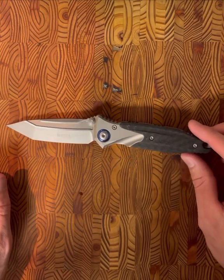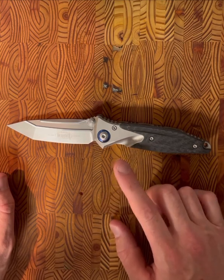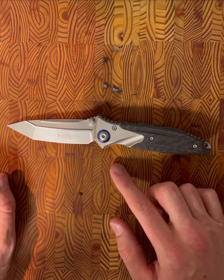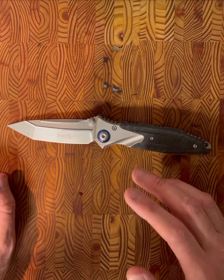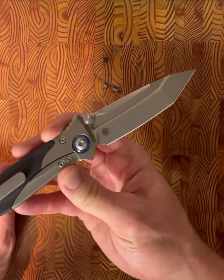The weight is four point six seven ounces, so it's definitely a hefty knife, but keep in mind it is a four-inch blade. As for the background, based on my research, this knife was designed by Tony Marfione — the founder and owner of Microtech — but it is made in China by Right Knife.